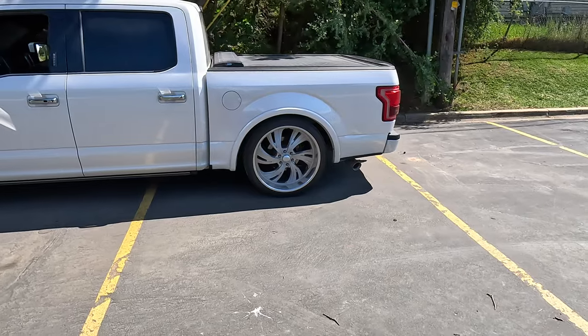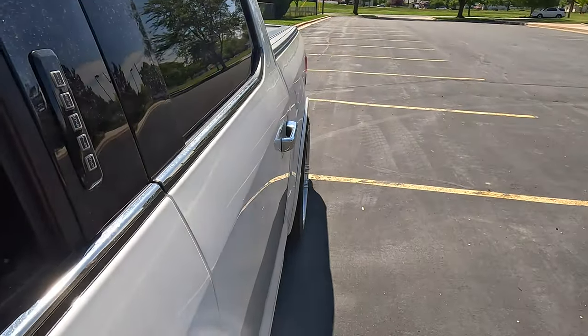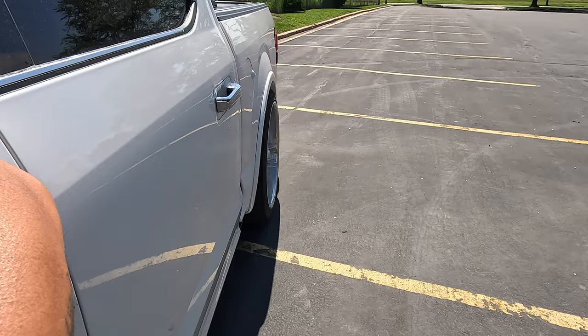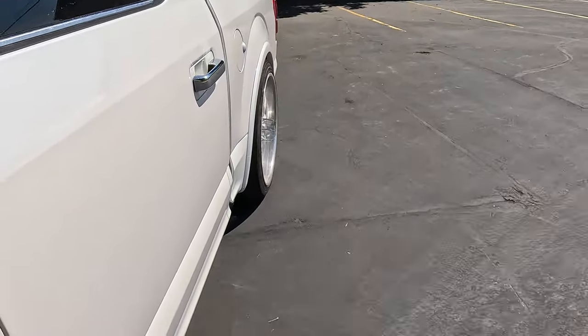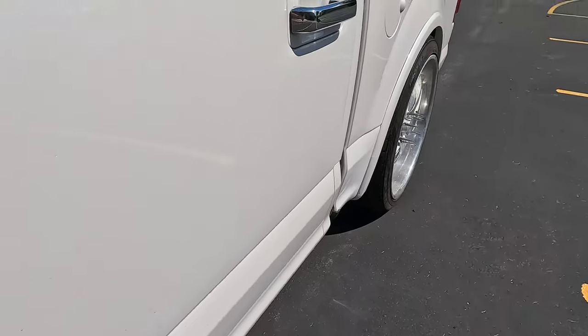I heard it yesterday when we were heading over to McDonald's. It only does it at low speeds, like when you're coming to a stop — it's just horrible. Of course when you try to show someone the issue it never happens. I'm gonna ride around and see if you guys can maybe hear it. I was embarrassed to drive the truck because people probably think this guy puts all his money into the truck but doesn't even fix his brakes — and the brakes are brand new.